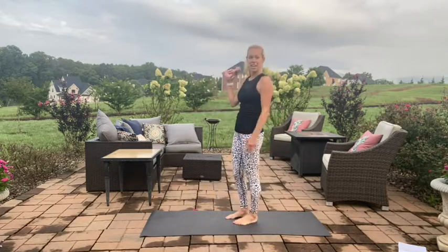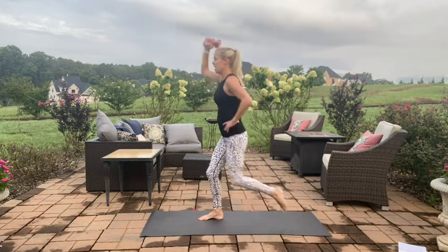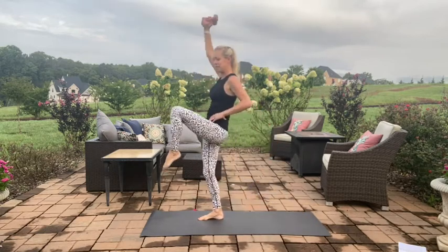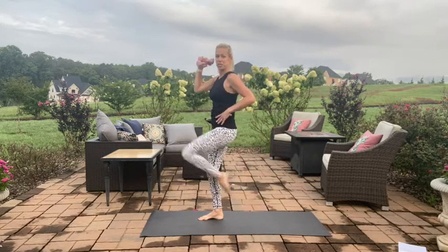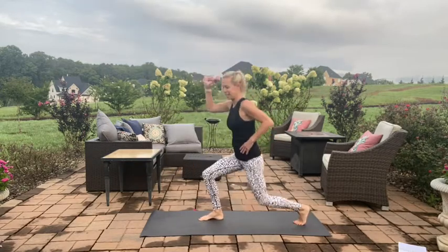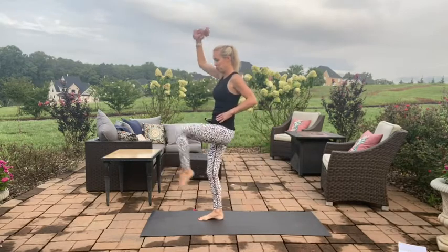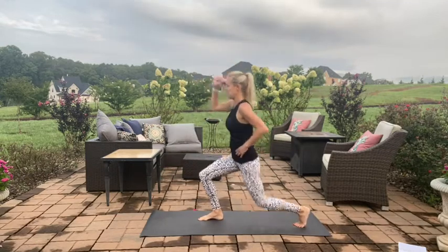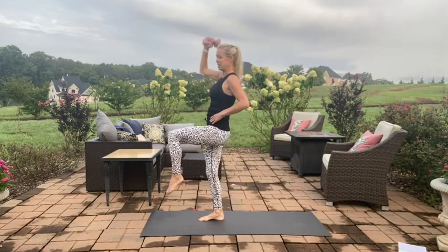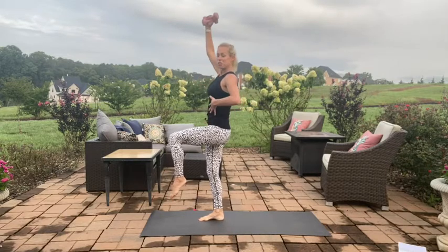All right, let's turn it around, other side. Weights in that right hand, left leg is going to lunge it back. Elbow at 90, dig it down, lunge and lift. Drop that back knee low, nice and upright through the torso, down, lift it up. Nice and controlled — it's my harder side — down, press and lift, press and lift.